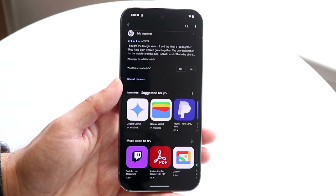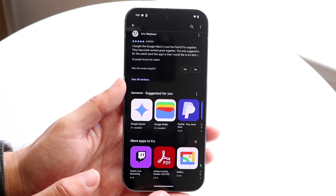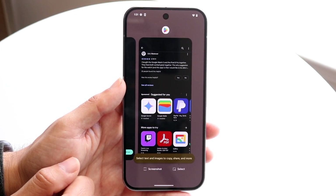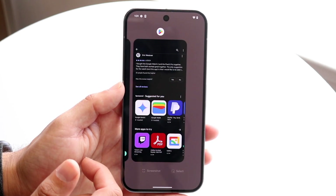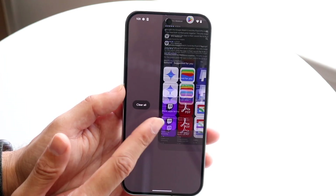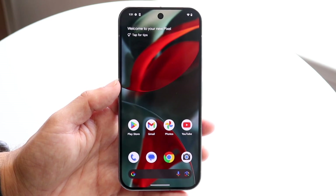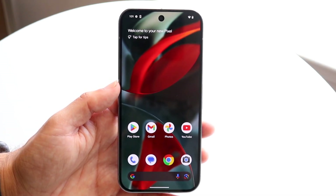The other gesture is the recents panel gesture. You basically grab the bar at the bottom, swing it up, and that will bring you into your recent applications. These are all the applications you have running in the background. You can go back into a previous app, or you can close out of these apps to free up RAM.